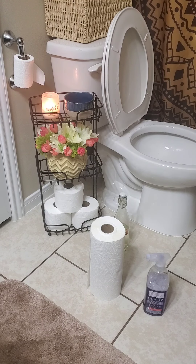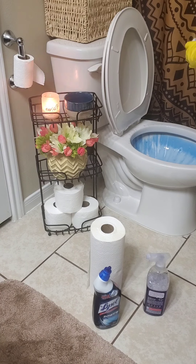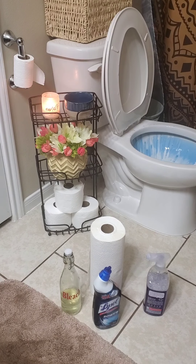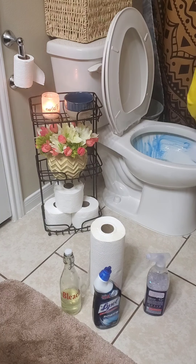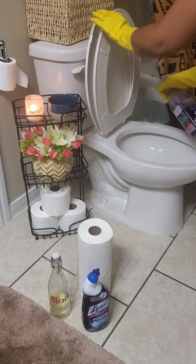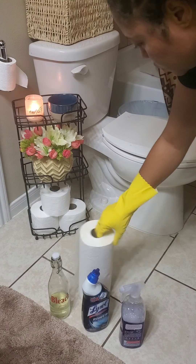You can use bleach, Fabuloso, and Lysol for your cleaning. Do this about 30 minutes to an hour before you steam. Of course, the temperature makes it smell kind of strong, especially if your bathroom is pretty small and you don't have any windows.